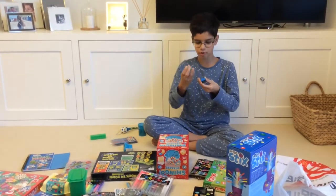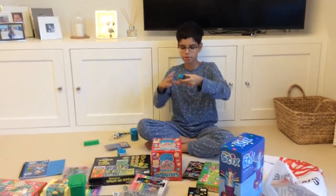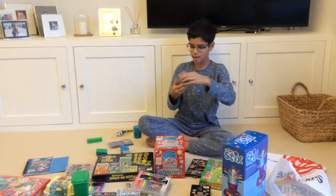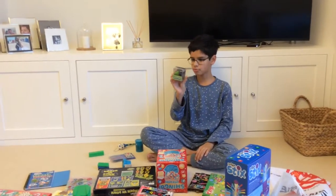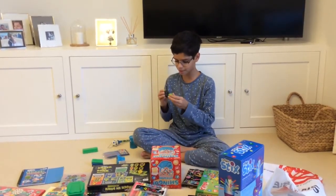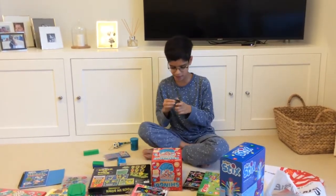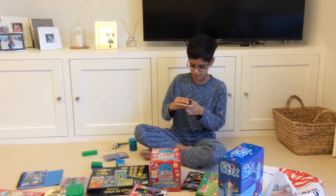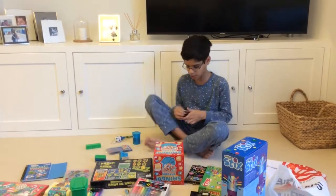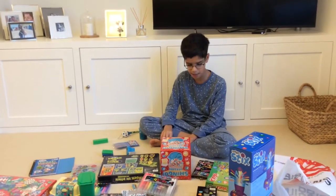Then we have these three Smiggle rubbers. It came in a four-pack but when I used one for school, one of them broke. So we've got three: green, blue, and black. And then we have this Smiggle Universe Eraser and Sharpener. I really like this — it comes with a little capsule on top, but unfortunately mine wasn't coming off so I had to break it. Without the capsule it's still equally good. The rubber can come off the sharpener, which is really neat — if you don't want to get your rubber dirty, you just take it off.